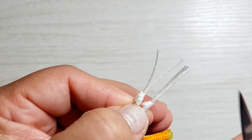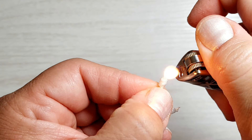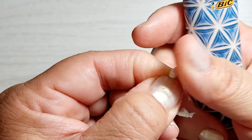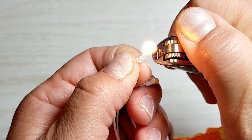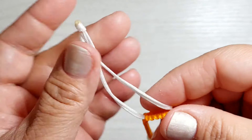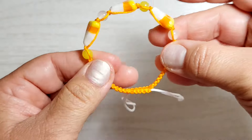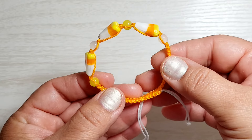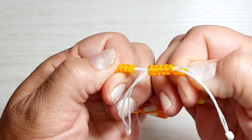Snip and gently melt. The ends are done and the bracelet's done — it's adjustable.